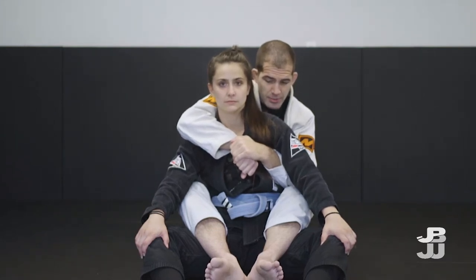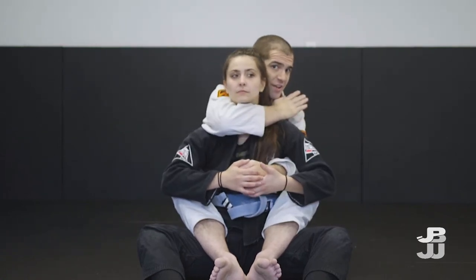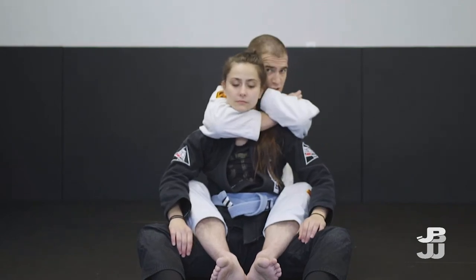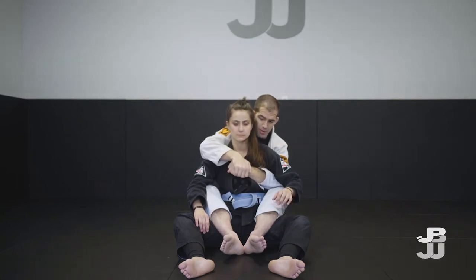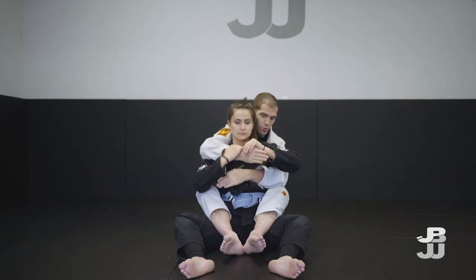The most common scenario from this position is for my partner to bring their hands up and look to peel my top hand off. In this scenario, it leaves this hand free to go across the neck and now I can start to apply the choke. Rather than if I just grab my top hand on top of my bottom hand, if she goes to peel the top hand, it puts a lot more roadblock in the way for me to get the choke.